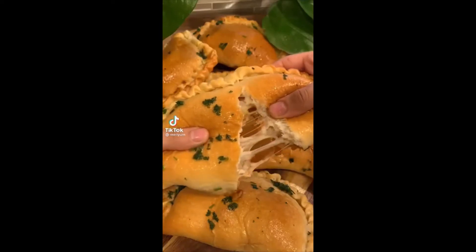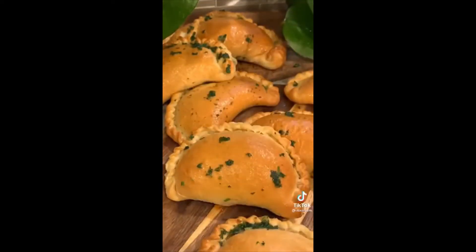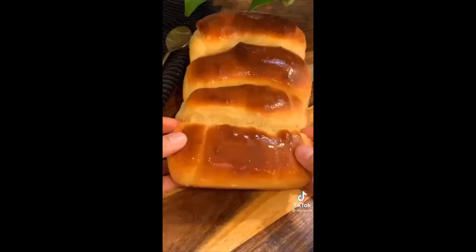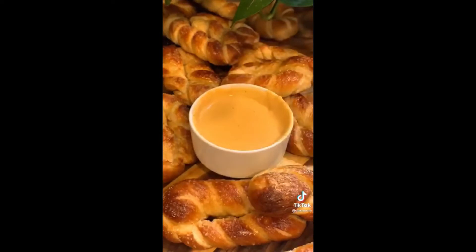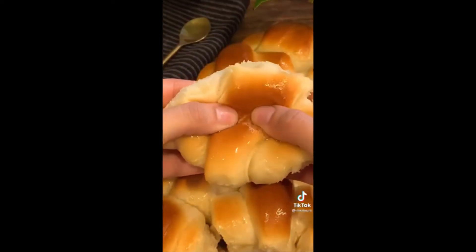Hi, my name is Miriam and I'm addicted to carbs. Here we have some buffalo chicken calzones, some Korean cream cheese garlic bread that came out so good, milk bread, twisted pretzels with homemade cheese sauce, as well as these heavenly fluffy butter rolls. I'm starting to realize I make way too much bread.